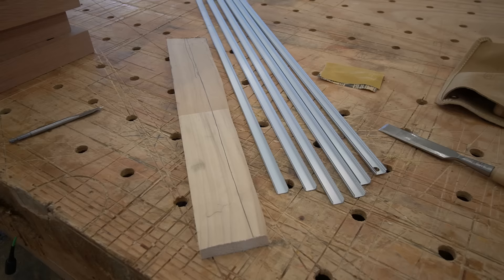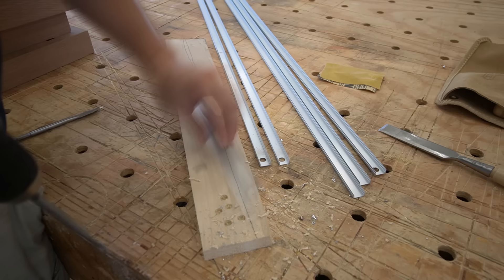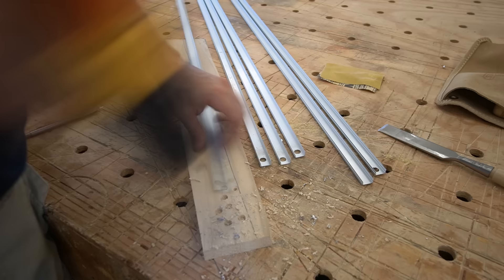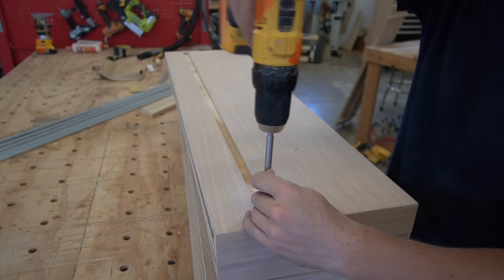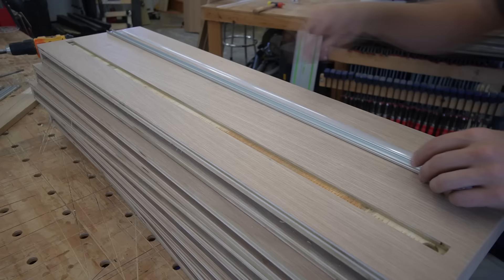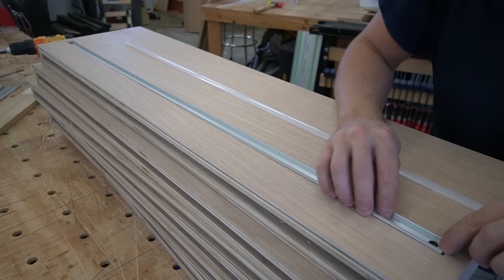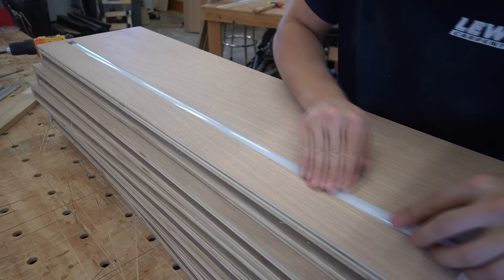The final step is to drill some holes in the ends of the aluminum channel as well as the floating shelf so that we have a nice area to fish the wires for the LED tape lighting. This channel is made out of aluminum so it's very soft and thin — pretty easy to drill through with a standard spade bit. I opted to drill holes on both ends of the channel and shelves for maximum flexibility in deciding where to fish the wires. I'll go ahead and install these floating shelves on site without the aluminum channel in place so the painter can finish them first, then the electrician will come through and mount the aluminum channel using half inch double-sided tape.